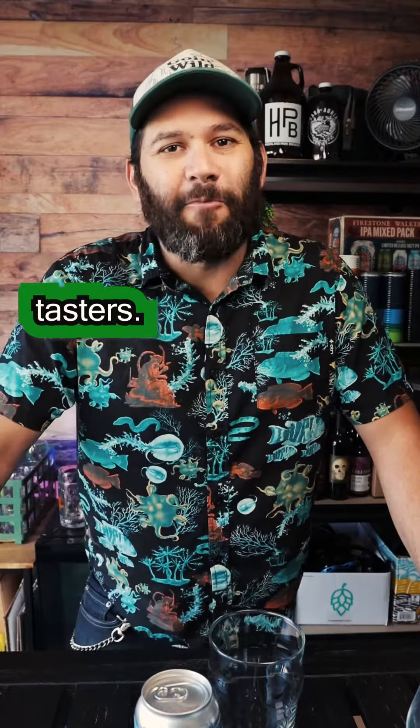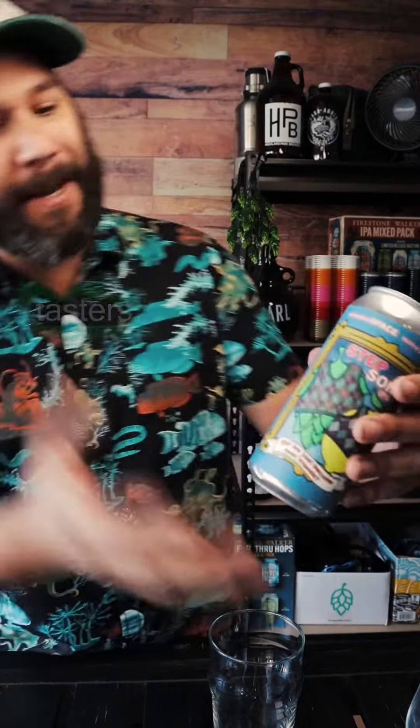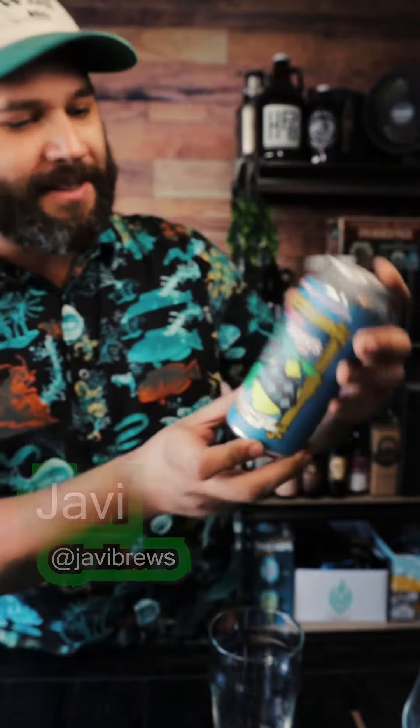What's up everybody? My name is Javi and welcome to Tasters. This is my first episode — I'm really excited to be here. Our beer for today — check out the can art — some sweet can art from Common Space and Native Sun. This is the Stepsons IPA.